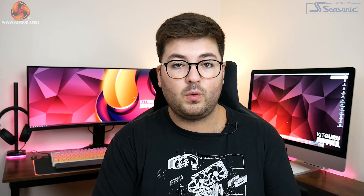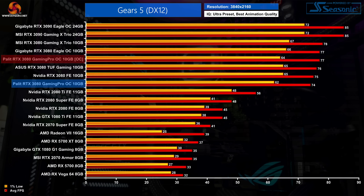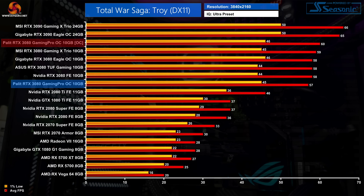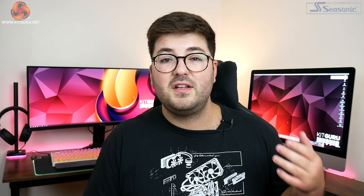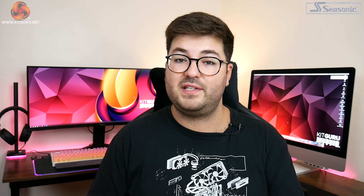We also tried manual overclocking to see how far we could push the card. The Gaming Pro OC allows the power limit to be bumped up to 109%, around 349W, and there we could add 80MHz to the GPU core and 850MHz to the memory, bringing total memory speeds up to 20.7Gbps. As expected, real-world performance gains weren't that big — at worst a 3% improvement in Ghost Recon Breakpoint and at best 5% in Total War Saga: Troy. This has been the case for all RTX 3080s we've reviewed — the 3080 has simply been delivered right at the edge of its performance limits.